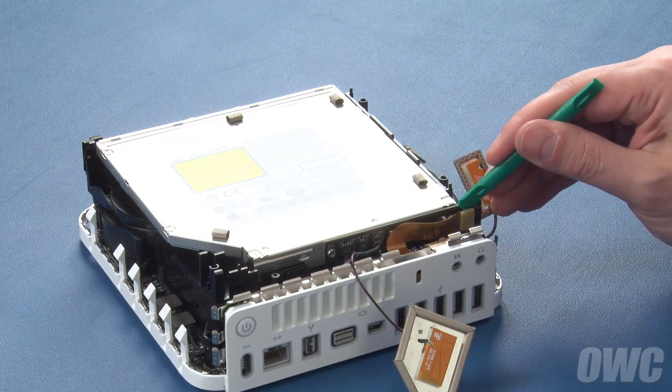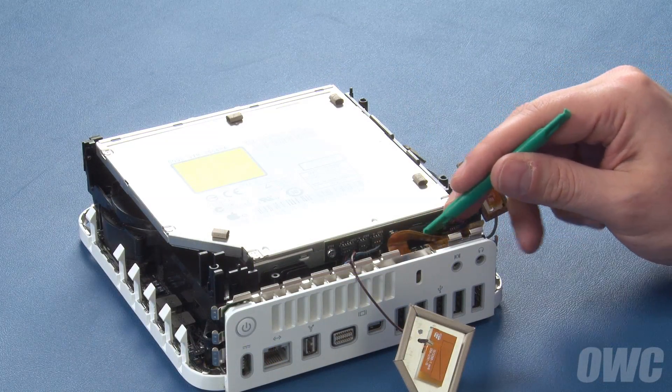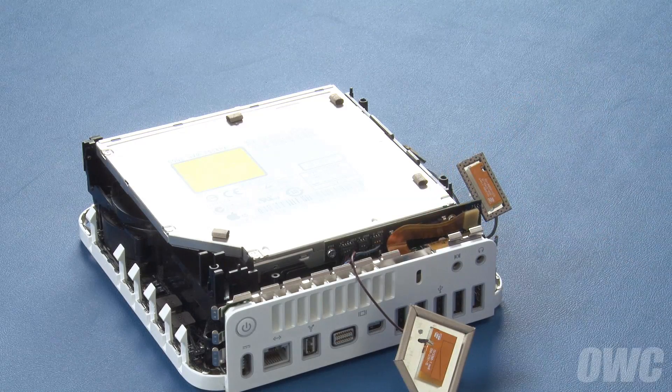Next, detach this ribbon cable by simply lifting it away from its connector. Now we can remove the drive itself. The optical drive is located on the top part of the drive assembly and is held into place by six screws.